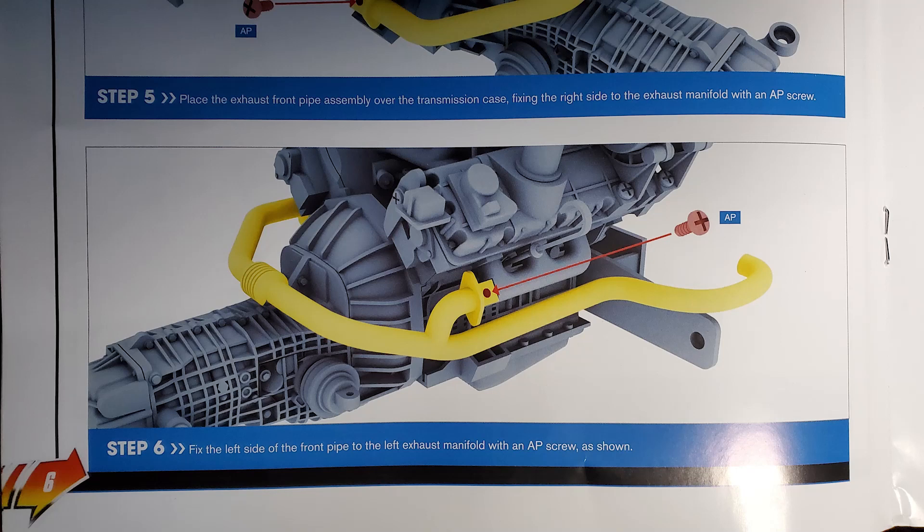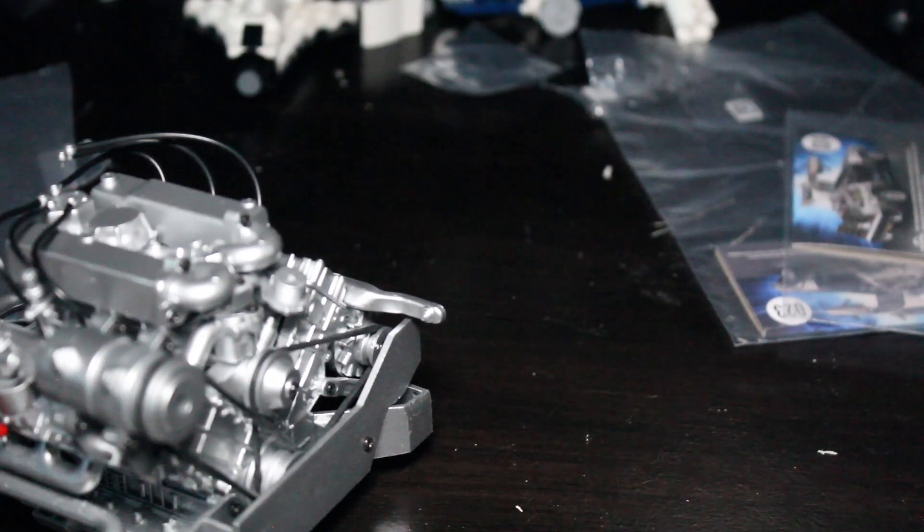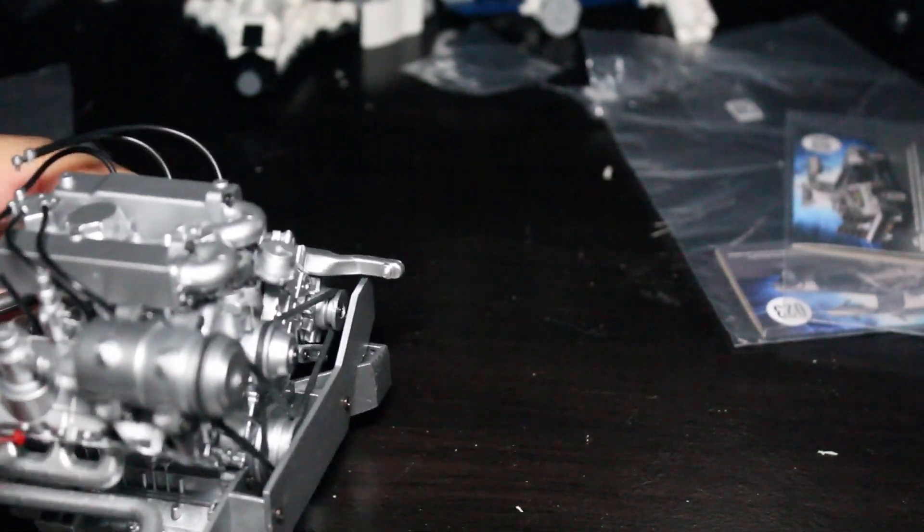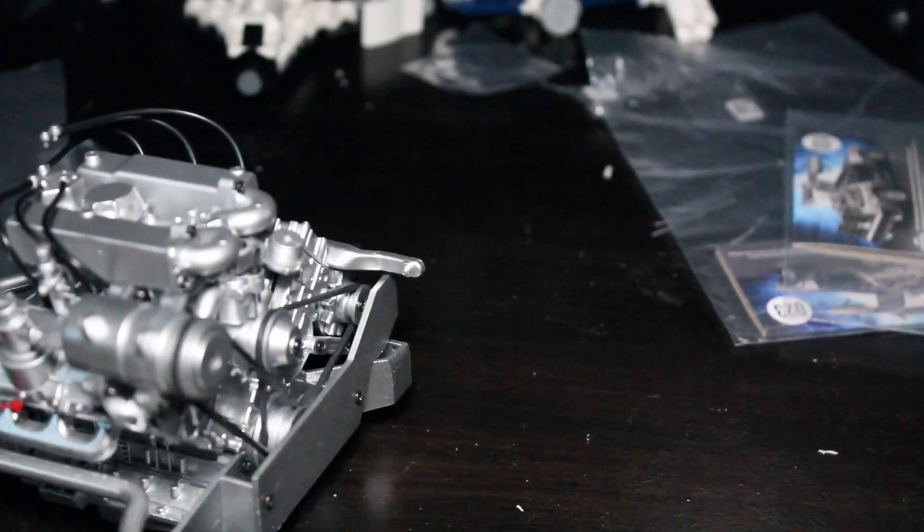Step six: fix the left side of the front pipe to the left exhaust manifold with an AP screw. That is done.